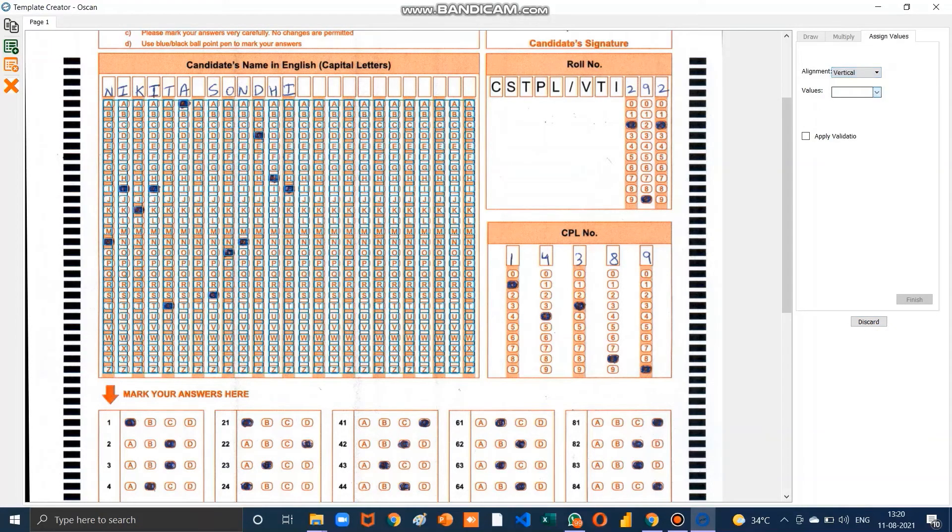Set alignment as vertical and values as A to Z, then click Finish. Select Draw Field again for the row number field. Make a bubble starting from zero, name it Row Number, then click Next. Set 10 rows and 3 columns, then click Next. Drag down to cover all digits, set alignment as vertical and values 0 to 9, then click Finish.